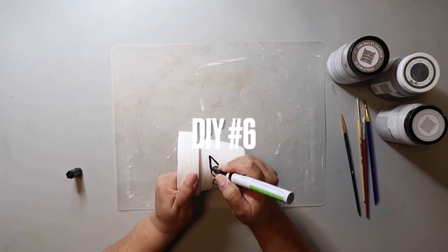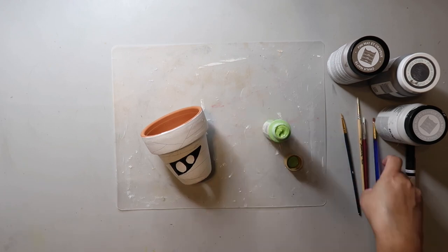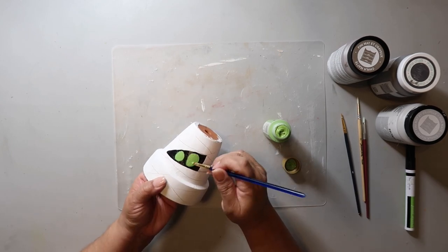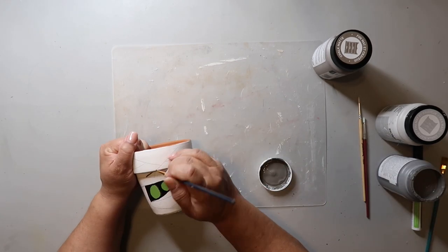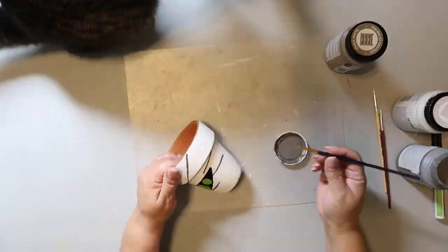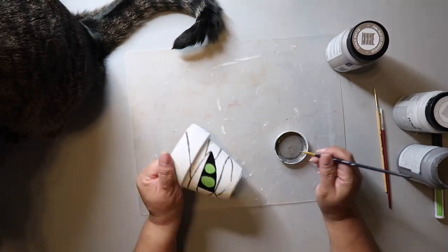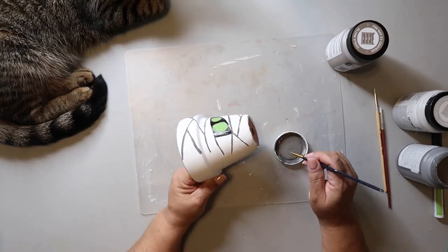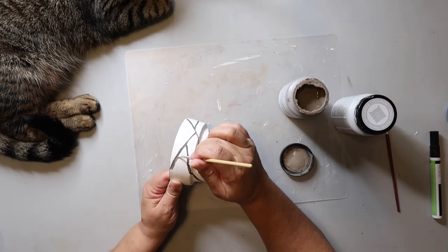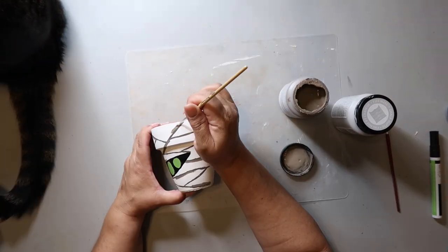Last one, y'all — this video is going to be short, sweet, and to the point. I painted this pot white and sketched on some lines with a pencil to make a mummy. I painted the face area black and the eye area green. Now I'm taking a dark color paint and painting on the mummy wrappings. I'm not going all the way around because you're really only going to see the front.